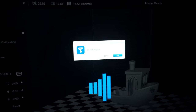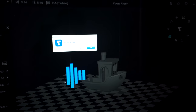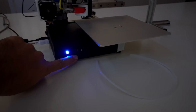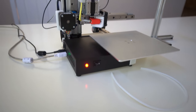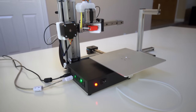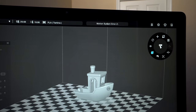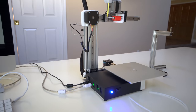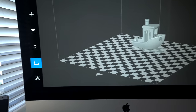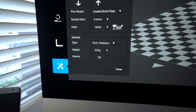We got an error again for auto leveling and a 'motion system error' on the top. So I guess we need to initialize it — and now we're back to printer ready. I'm just going to leave the bed leveling alone for now. Let's click on the maintenance button and see what this is about. This is where we can load and unload filament, choose our printing board — looks like we have the coated build plate — nozzle size, and material PLA.